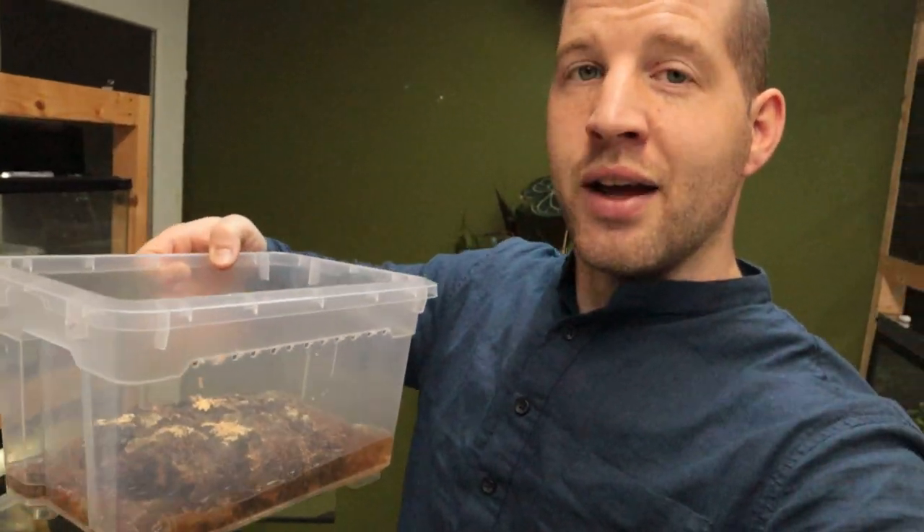In this little container I have eight hatchling Lantanotus — the second clutch has fully hatched. I need to separate them, so this seems like the perfect timing to talk about the care I'm providing for Lantanotus borneensis, otherwise known as the Borneo earless monitor.